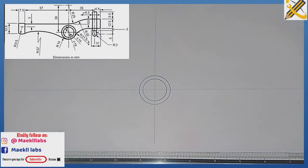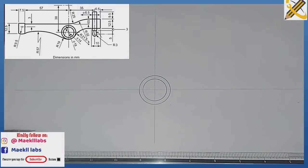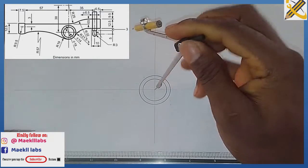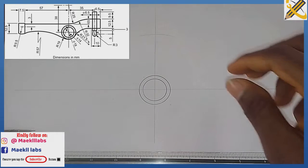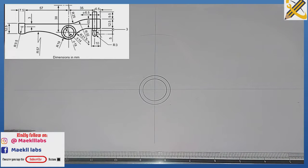After doing that, the radius up here is radius 76. The dimensions are multiplied by two, so from this midpoint with radius 76 I strike an arc. From the junction of that arc I pick my compass and measure radius 50.